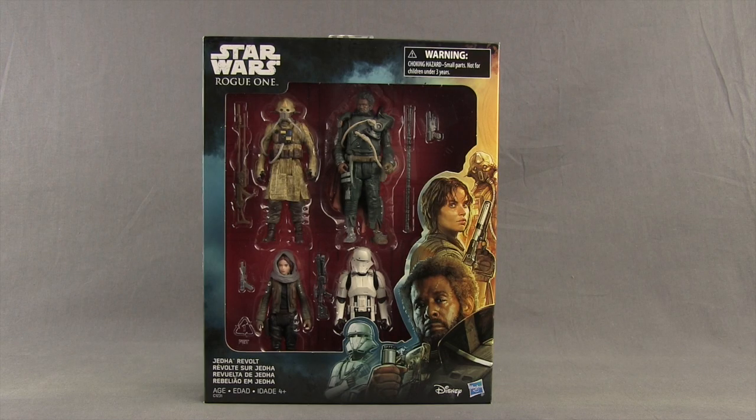This 4-pack contains figures of Two Tubes, Jyn Erso, an Imperial Hover Tank Driver, and exclusive to this set, Saw Gerrera. Big thanks to the folks at Hasbro for sending this set out to me so I could review it.